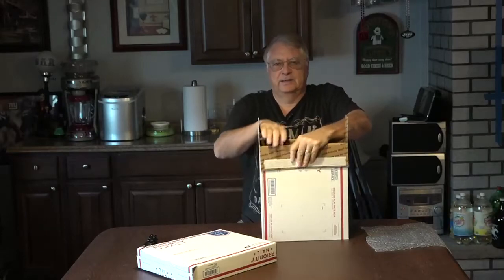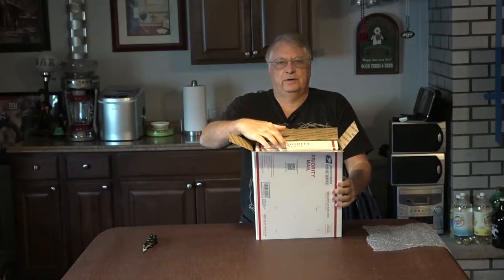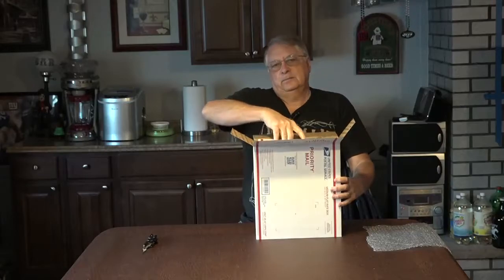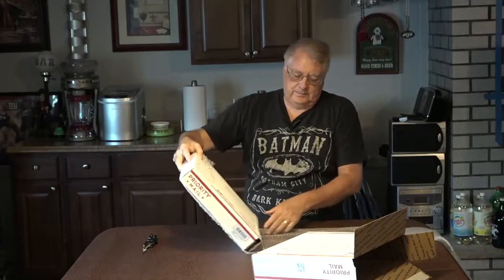I use Stamps.com. I've been reading that it's really hard to get your money back when you insure a package through the United States Post Office. Stamps.com actually sent me all these supplies you're seeing for free. There is a fee involved to use Stamps.com, so you're not really saving money versus using the eBay shipping option, which is the United States Post Office. This fits just about perfect, but you can see it's moving around, so I'm going to put more bubble wrap around it.